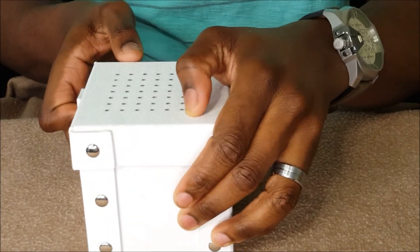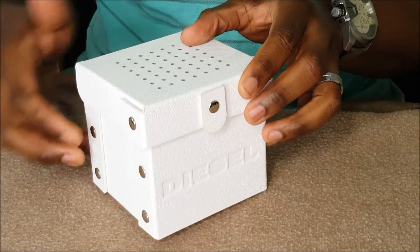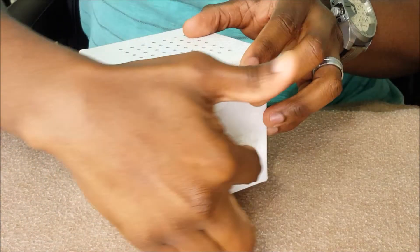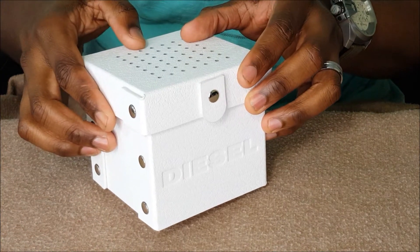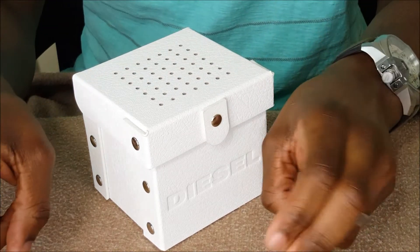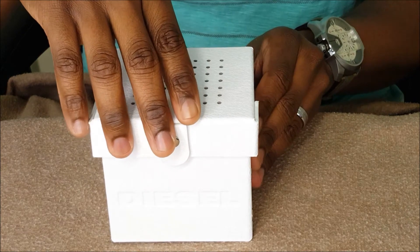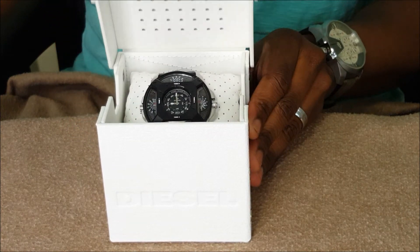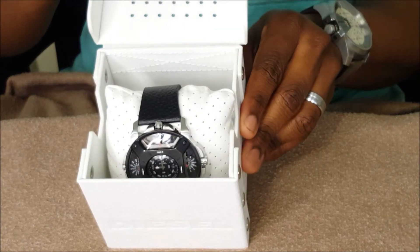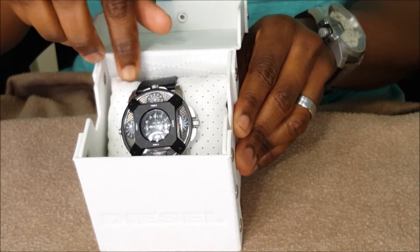There's the box — this is standard Diesel packaging, as you can see the Diesel logo and the name written across the side of the box. So now we're gonna go ahead and unbox this. Man, that's a clean looking watch right there.